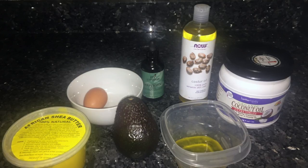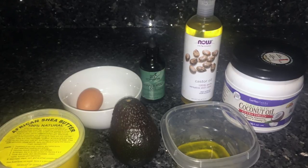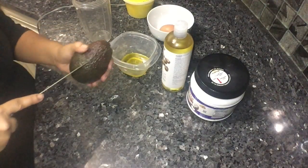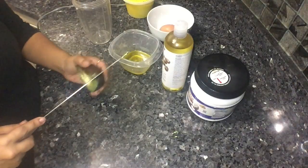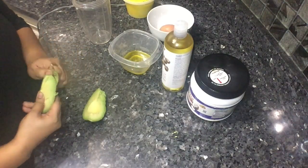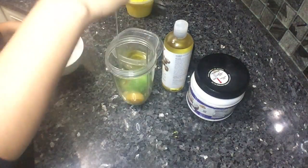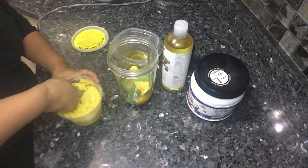Here are all the ingredients in my miracle hair gunk: organic shea butter, egg, castor oil, peppermint oil, coconut oil, avocado, olive oil, carrots, aloe vera, and Shea Moisture strengthen and restore leave-in conditioner. We're going to cut the avocado in half — you don't need the whole thing unless you're doing someone else's hair too. It's basically hair food and you can see results almost instantly, especially when you rinse with cold water and sleep on a silk pillow.